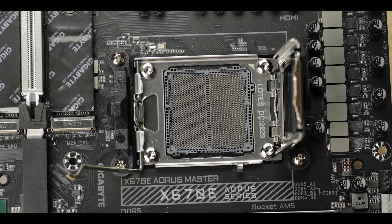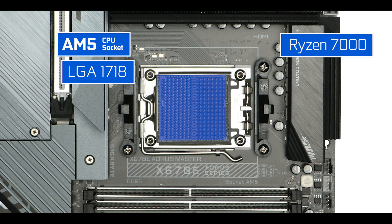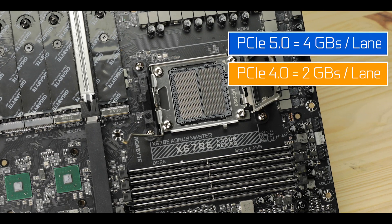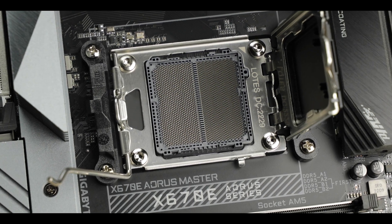CPU socket-wise, the board is rocking AMD's first LGA socket featuring no less than 1718 low-pressure pins, drastically increasing new-generation AMD processor bandwidth and allowing both the introduction of the PCIe 5.0 standard and DDR5 RAM memory. And looking at AMD's track record as seen on many other LGA5-powered motherboards, this CPU socket should be able to support at least three to four years' worth of Ryzen processor generations.